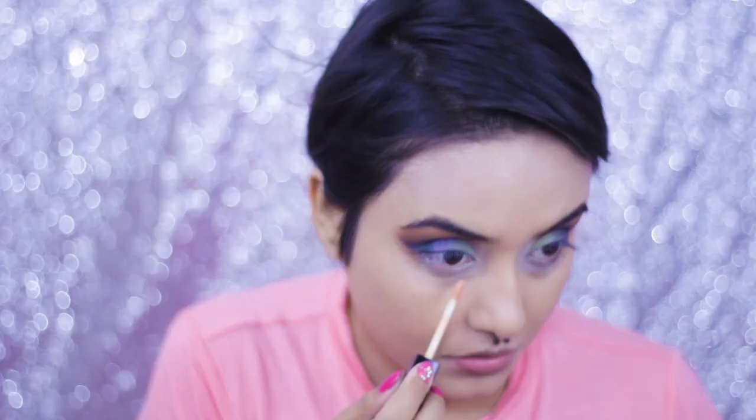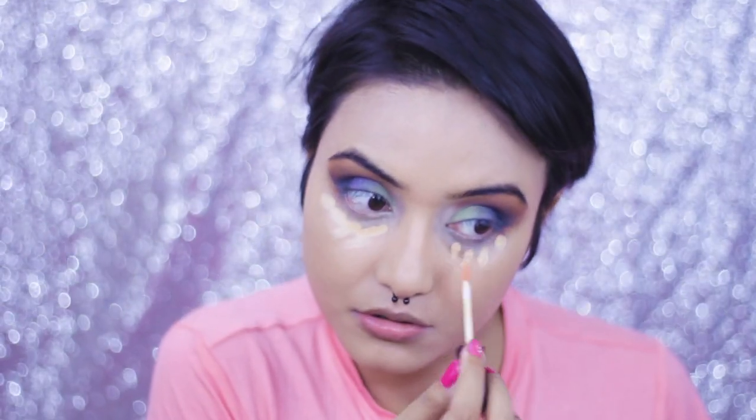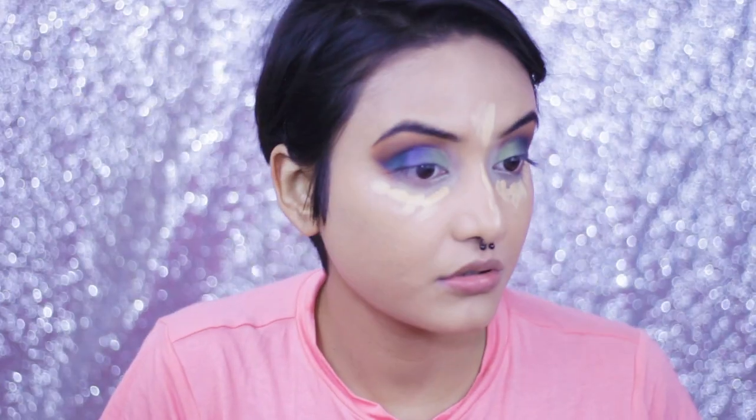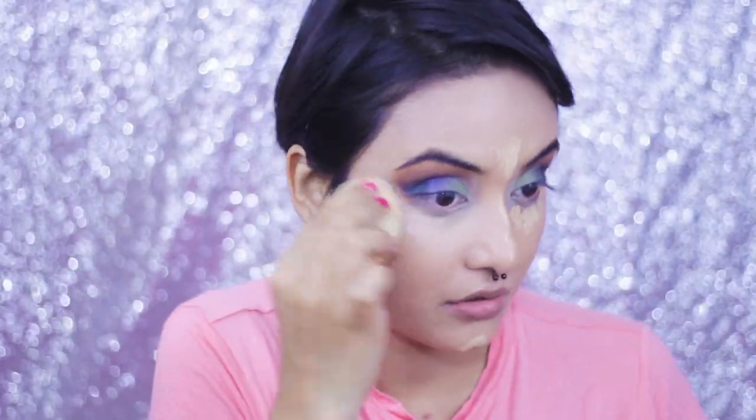For my concealer I'm taking the Photo Focus Concealer in the shade Light or Medium Beige. I really like the consistency — it has a very thick and creamy feel and the coverage is also pretty good. The best part about Wet and Wild is that they are cruelty free, which is another big reason you should try this brand.